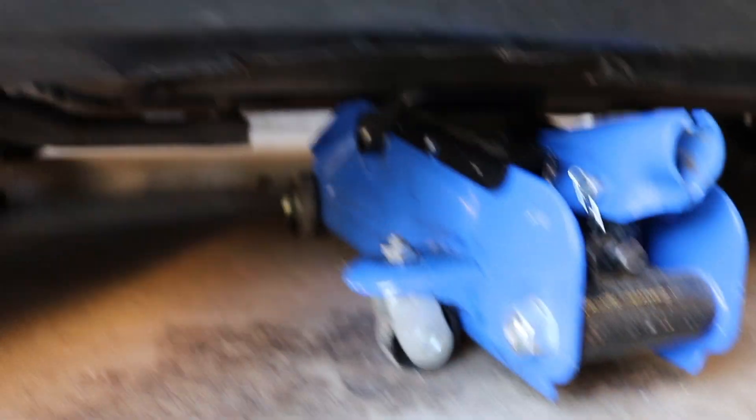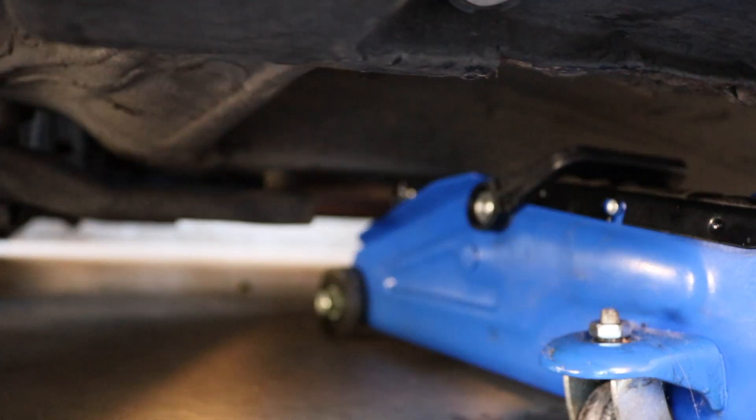I just pulled my car up on the wooden board - it's just a little bit higher and it gave us just the right amount of room to get under that side skirt and get that jack right where it needs to be to jack up the frame.